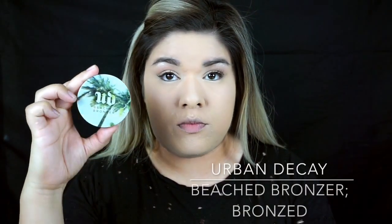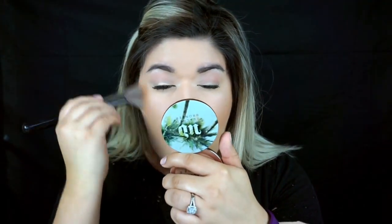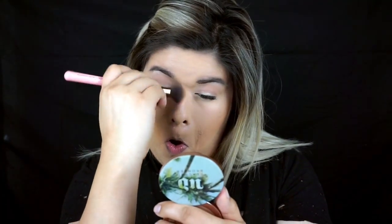For bronzer, I'm going to be using the Urban Decay Beached Bronzer in the shade Bronze, applying it with the Sigma F50 Brush — gotta bring some color back into that white base. To contour the nose, I'm going to use the Luxie 512 Brush with the same bronzer.